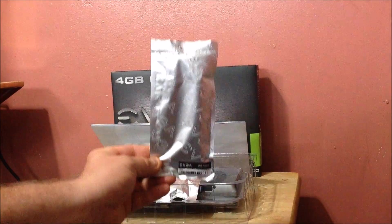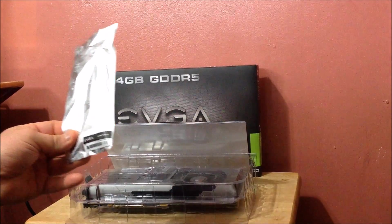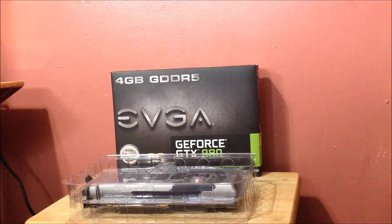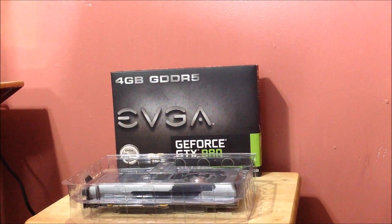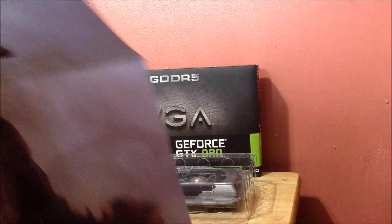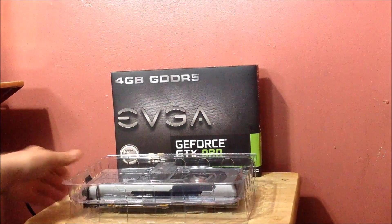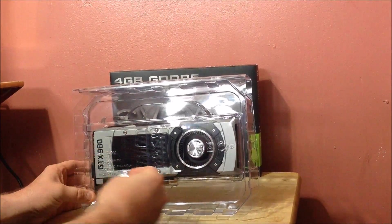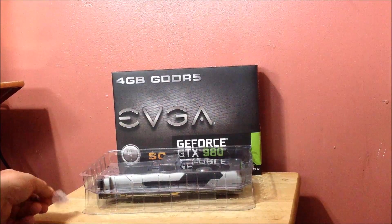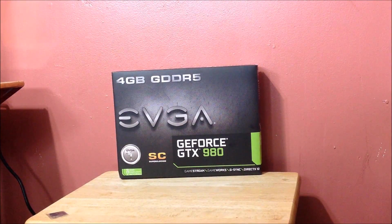You're getting two 6-pin power connectors. You're also getting a new poster — let me unravel it. Here it is: it says 'Art of the Game' and 'Innovation, Inspiration' on it. There's also a cord and the 'Powered by EVGA' badge included.